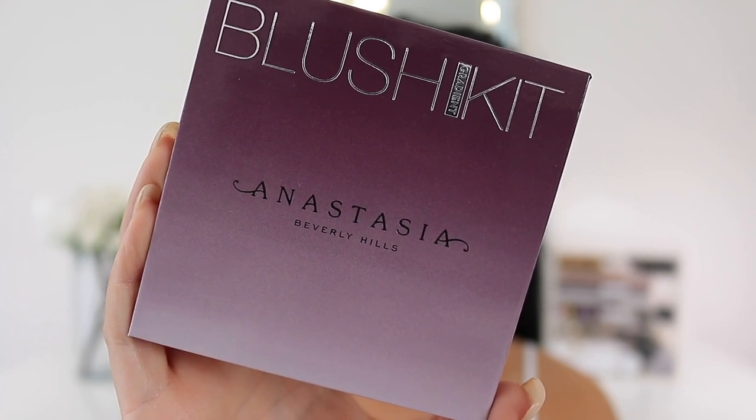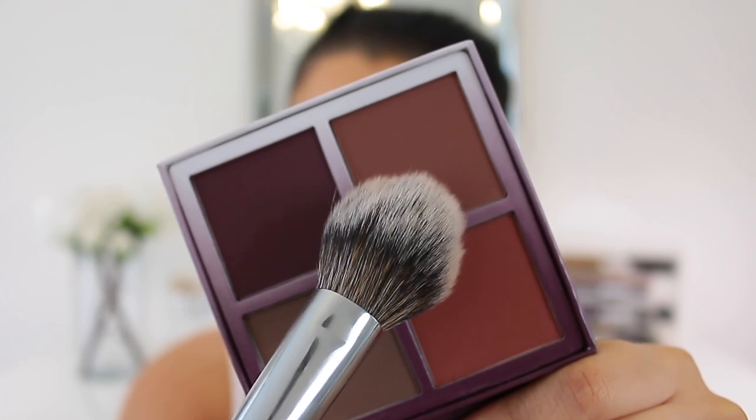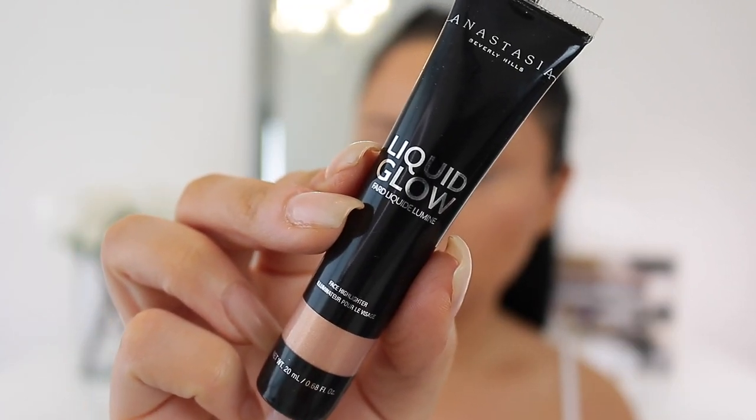For blush I'm taking the new blush kit from Anastasia — I love this, it's perfect for fall. I'm taking this gorgeous mauvy brick shade and popping that on the cheeks. This palette is beautiful for fall, so if you're a blush junkie, you need it.